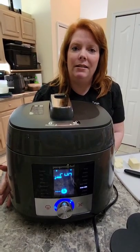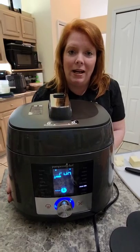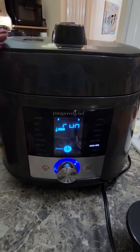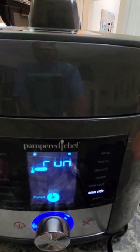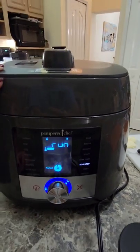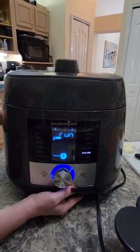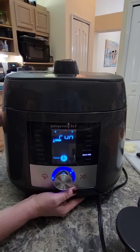It does rice cooking, it does desserts, it even has a yogurt function — it makes homemade yogurt. I'm sure you can see it does everything else. It's got eggs in 10 minutes that fall right off the shell. You've got all different types of settings, including proofing bread, whole grains, fish, and seafood.